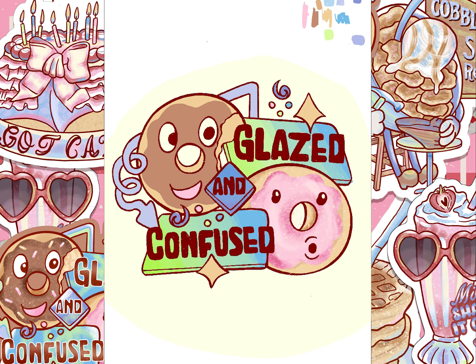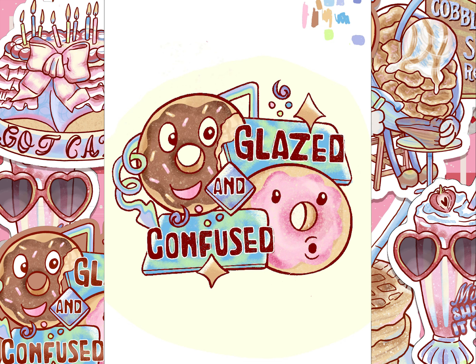I added some filters to just give it a little extra pop, make us feel like we're in the sunset, out in the wild, and all of a sudden we stumble upon a sign that says Glazed and Confused. What is that, you think? And then you go into the store and find these amazing, amazing donuts.